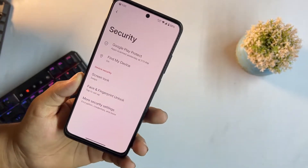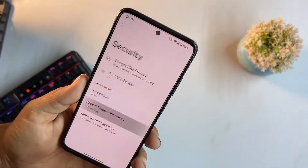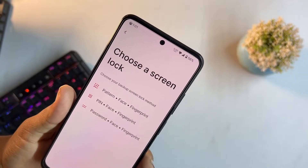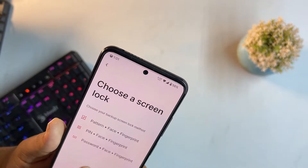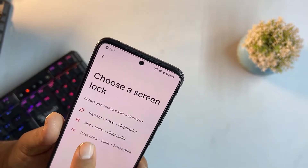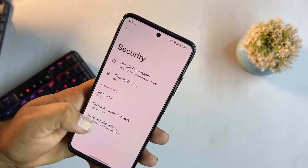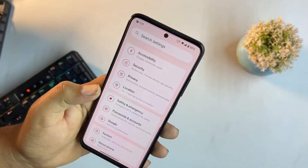All security options are available and working — screen locks, fingerprint, and face unlock. You can set up an on-screen lock plus fingerprint plus face unlock in this ROM. Security is really impressive.